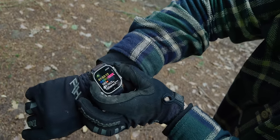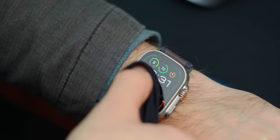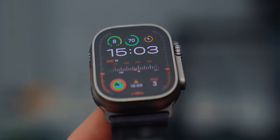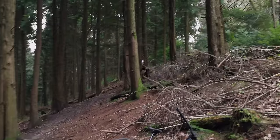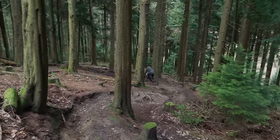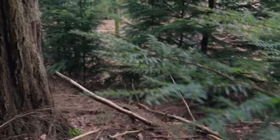Another hack I use to help avoid issues with workouts randomly stopping is to turn on the swimming water lock. This makes it so I cannot pause or touch anything on the screen without holding down the crown for a few seconds. In the past, some fabrics on my riding jerseys would interact with the screen and pause or stop a workout. Turning this lock on does get annoying when I want to check notifications, but it's the safest way I've found to ensure my watch doesn't randomly stop a workout. There is one issue that still resides across all of the Apple Watches I've owned, and it relates to fall detection. I cannot express how many times this feature is randomly triggered if I've hit a jump on my bike and landed a little too hard. It's pretty annoying, but it's one of those features I dare not turn off, in case I really do get into a serious accident.